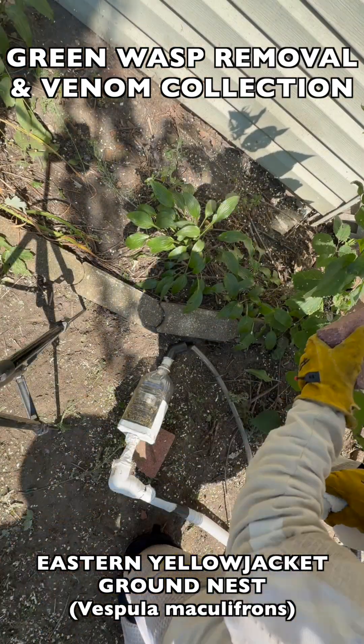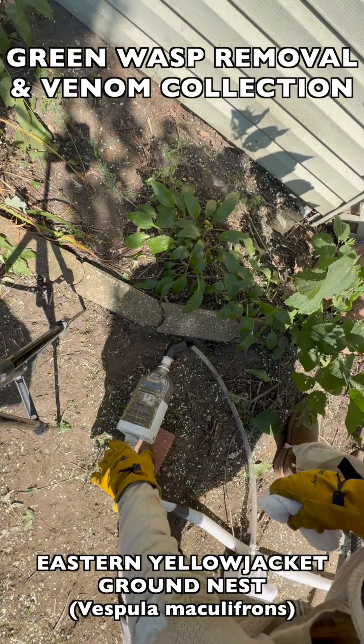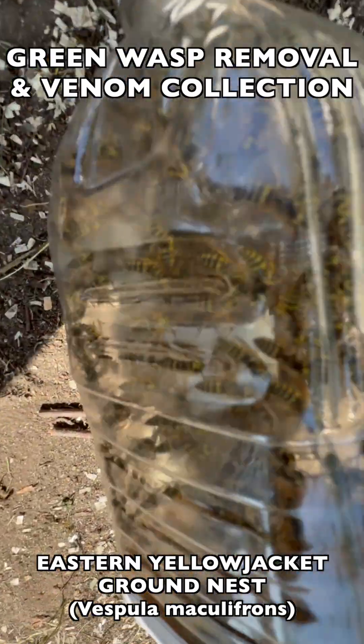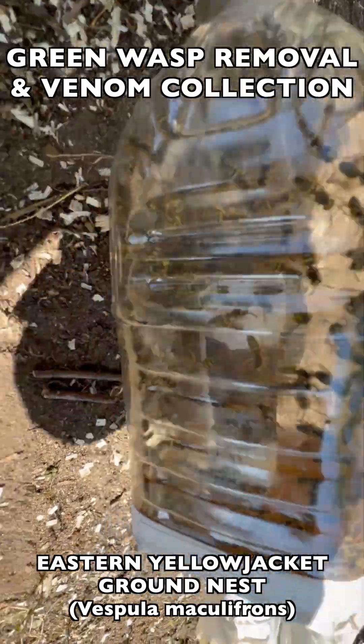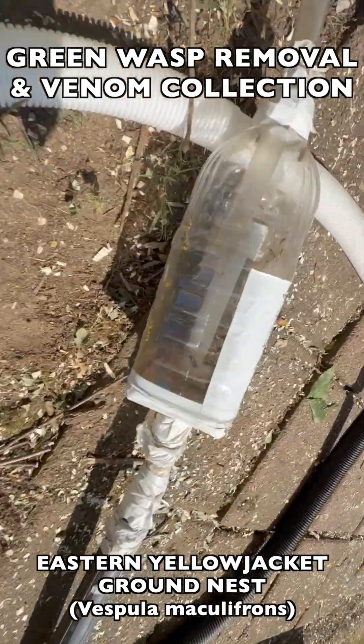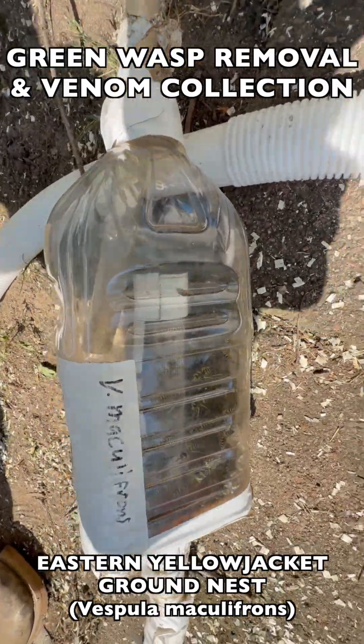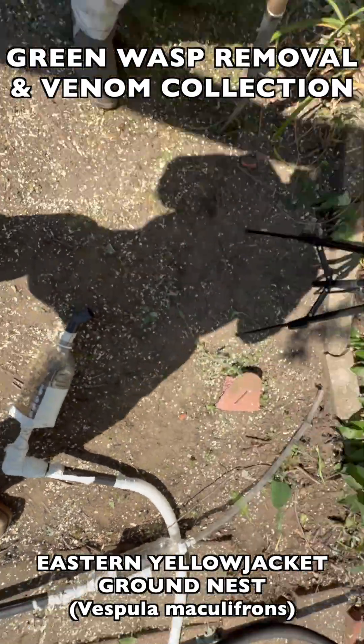The nest was located in the backyard planter area of a private residence where there was a tree crew that was trying to work on a large tree and remove it from the backyard. They couldn't operate their equipment on the ground very safely with this ground nest continually being agitated enough to come out and sting, so we removed it for them.